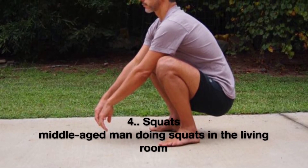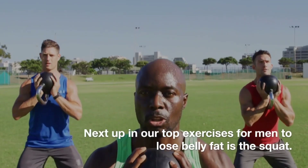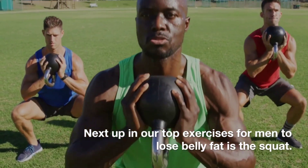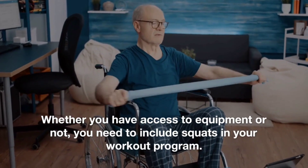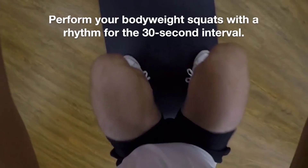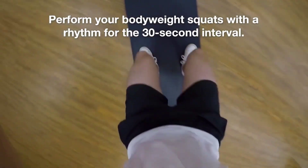4. Squats. Next up in our top exercises for men to lose belly fat is the squat. Whether you have access to equipment or not, you need to include squats in your workout program. Perform your bodyweight squats with a rhythm for the 30-second interval.